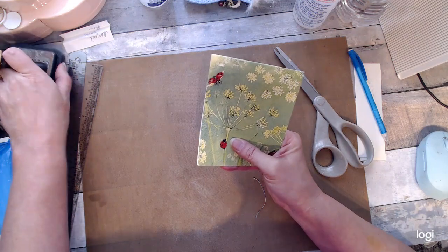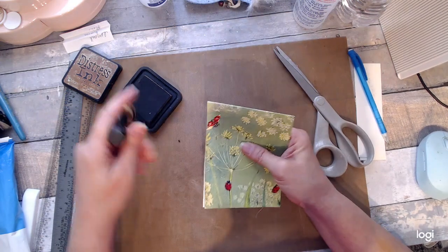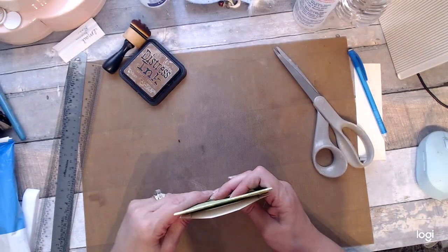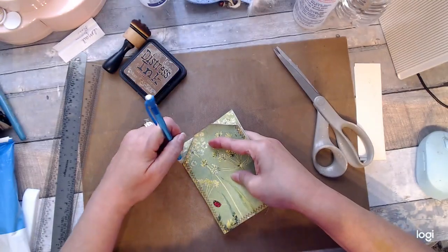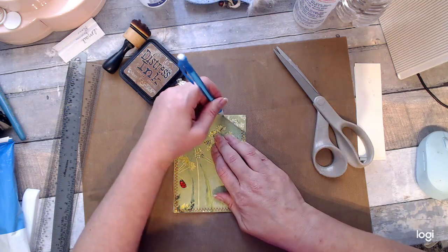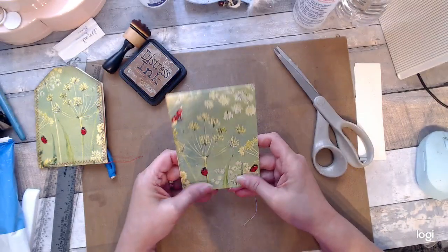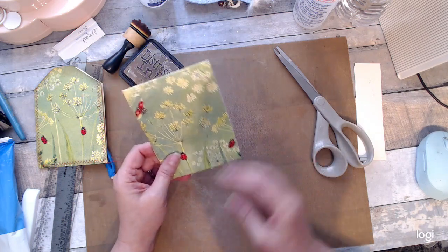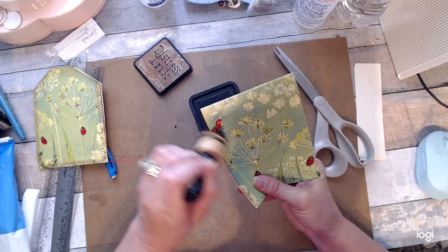Okay, now I'm going to distress it — just a little bit on the bottoms here. Actually I think I'm going to do this first. I'm going to take my old one that I tried doing before and let's make marks where the tag's going to go and where the hole's going to go.